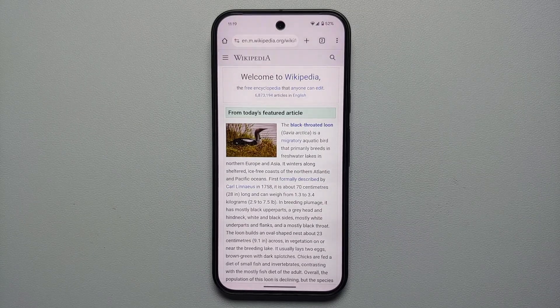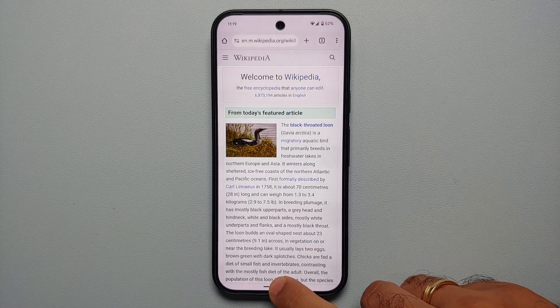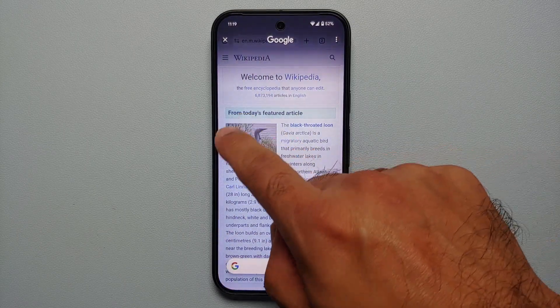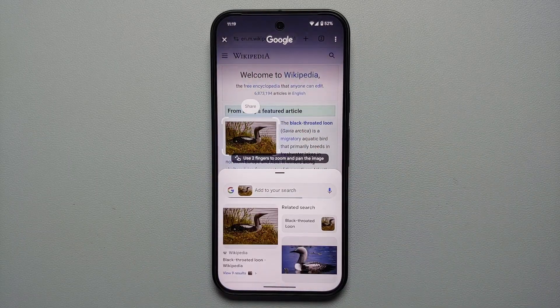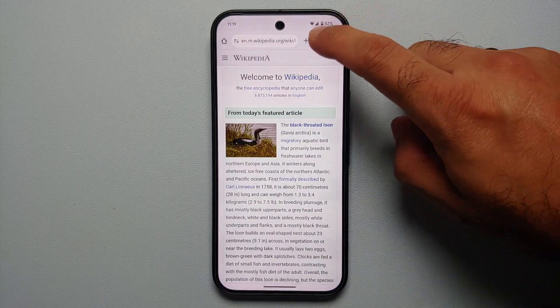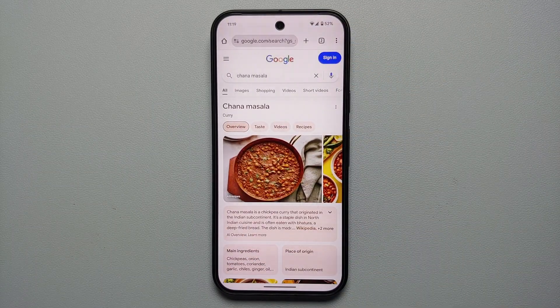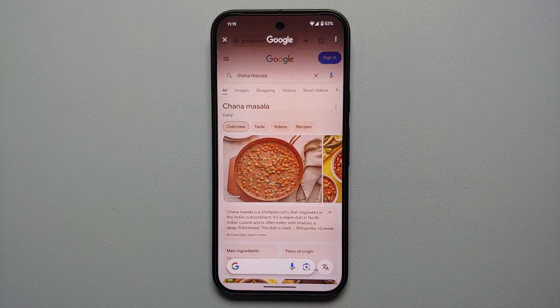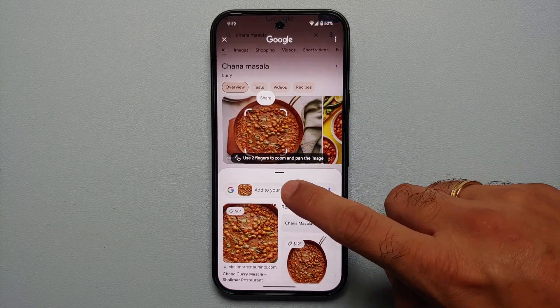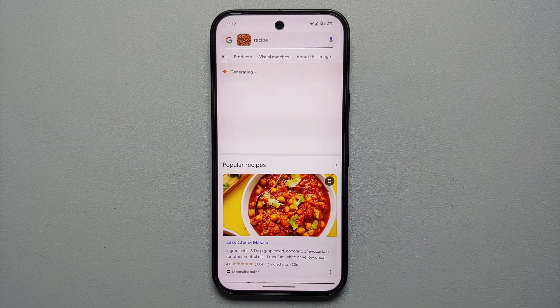Our first hidden feature for the Pixel 9 series is Circle to Search. If you want to know about anything, press and hold on your gesture bar and here it is. I circle an image and it gives me all the information I need. Similarly, if you're looking for recipes for your favorite dish, invoke Circle to Search, circle it, add to your search, and the recipe shows up.